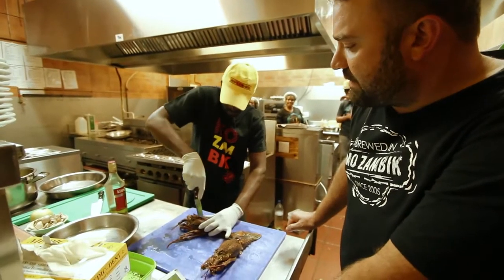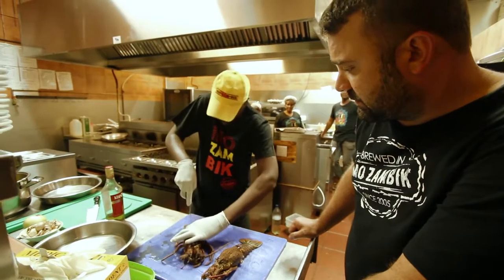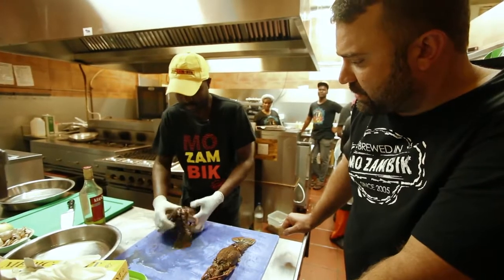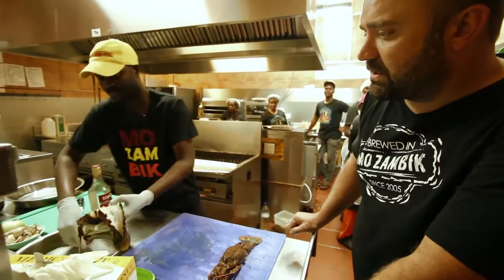We're basically going to cut it straight down the middle and butterfly it. Preferably use a serrated blade, so it just helps cut through the shell. He's going to crack it straight through down the middle and slowly start to clean it out.